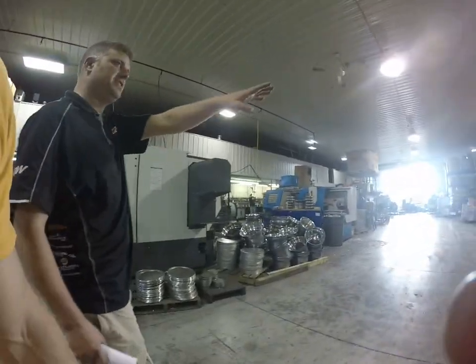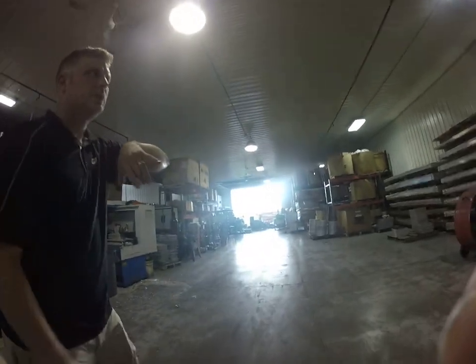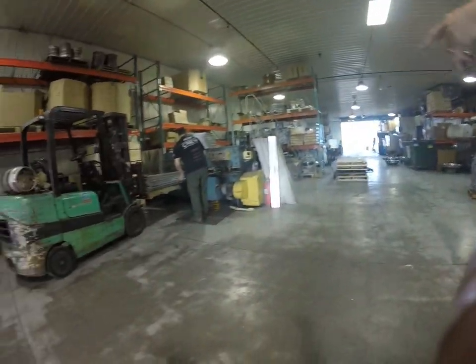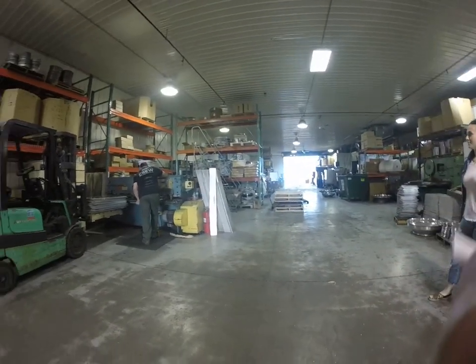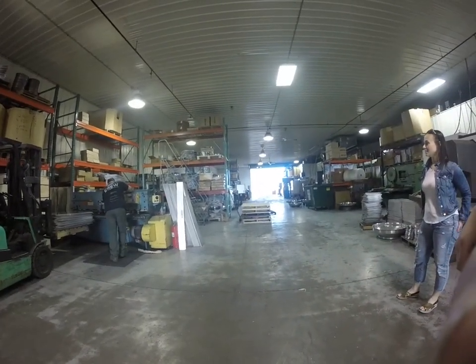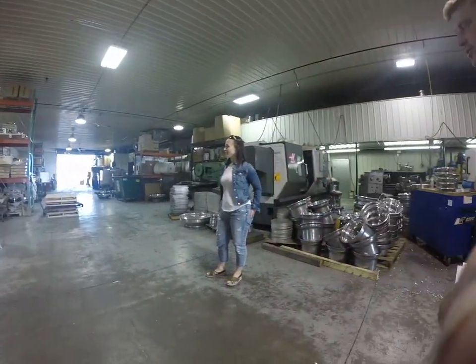Everything that comes into us comes in these flat sheets — it's called old condition aluminum. They shear them into a blank, and from there they get a circle. Every size circle, depending on how big it is, will get cut into a blank. So that's kind of how your wheel actually starts.